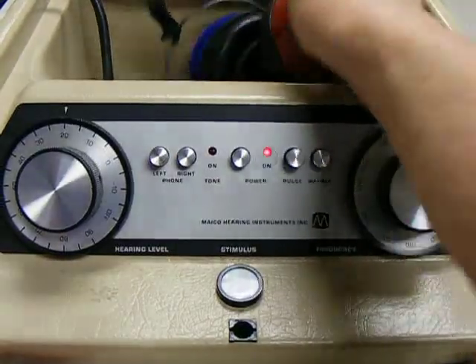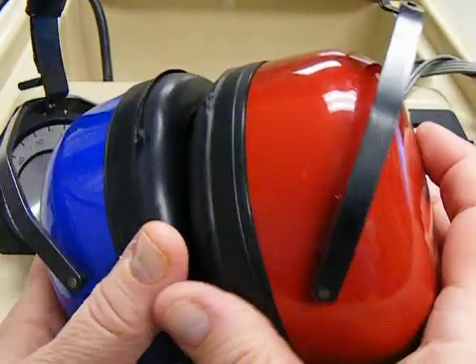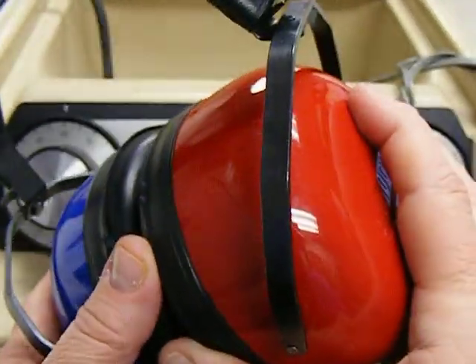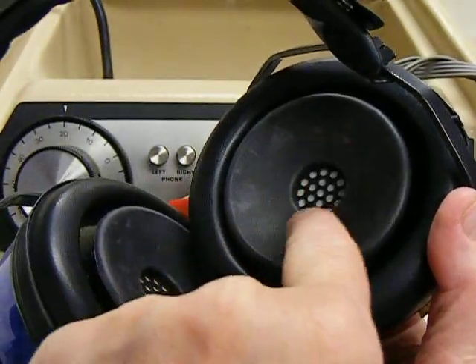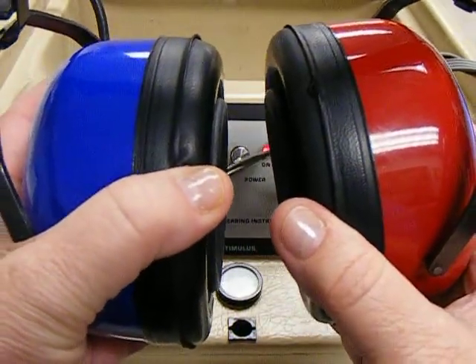These are the earphones that come with most of our audiometers. They're double cups — they have an earphone inside of a protective cup that helps eliminate some of the background noise. Earphone placement is crucial. You'll want to put the center of the earphone directly over the opening of the student's ear.